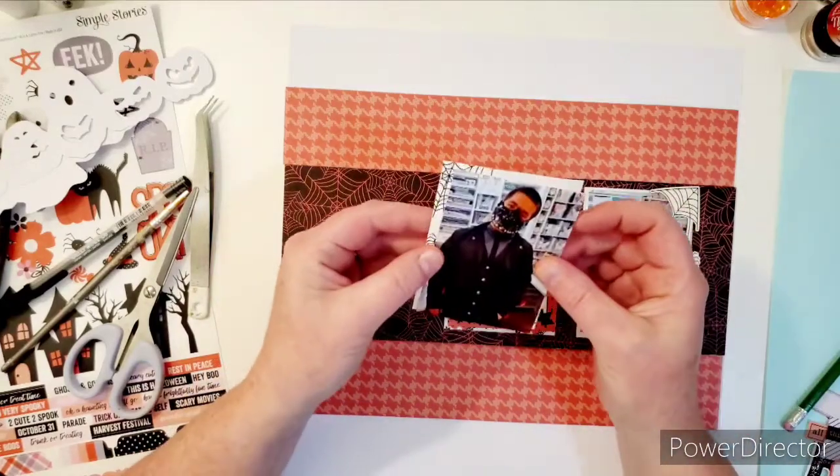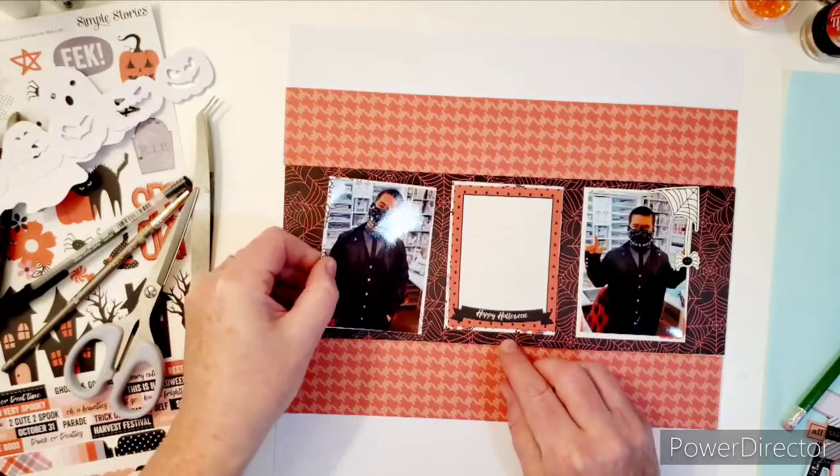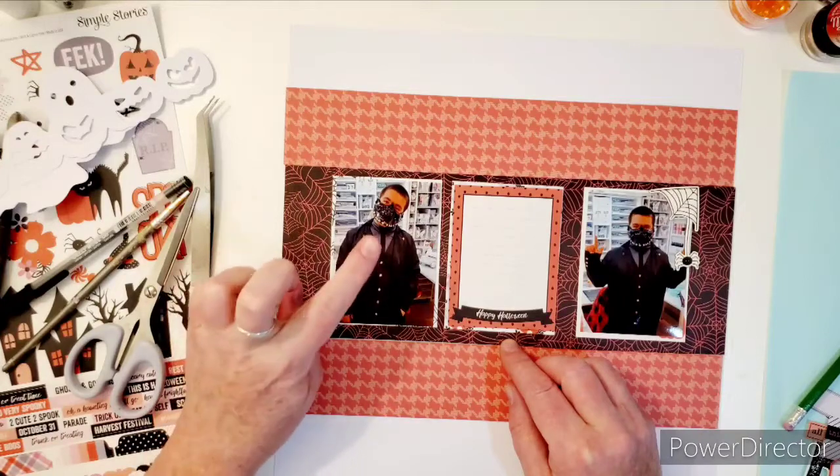And I have another one of these. Look how super cute he is. This is my grandson, Carter. He just turned 12, so this was Halloween last year.